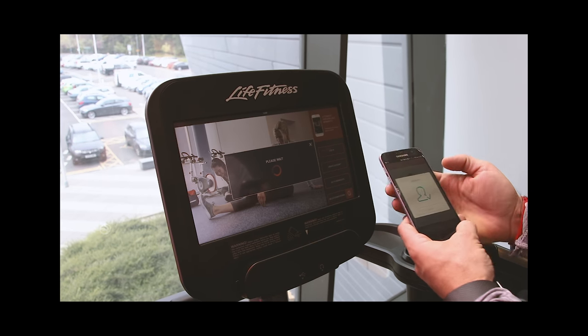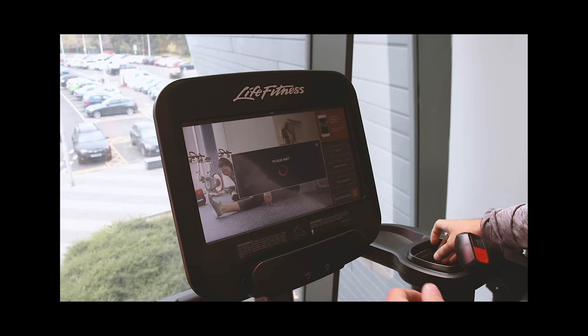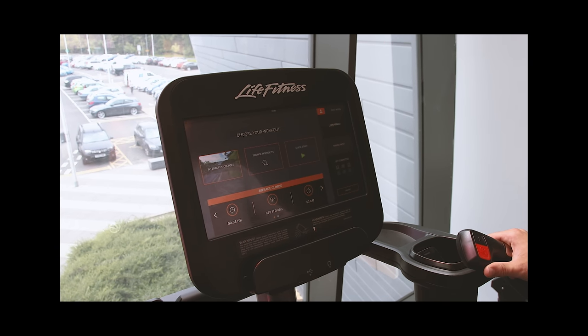That will confirm it is logging you in, and the same way as the wrist band shows you on the right hand side that you are logged in to the equipment, it does the same thing for the phone logging in to do your training program that has been created for you.